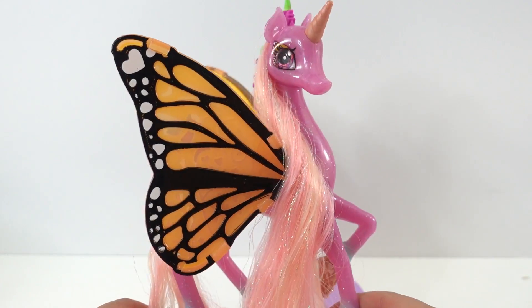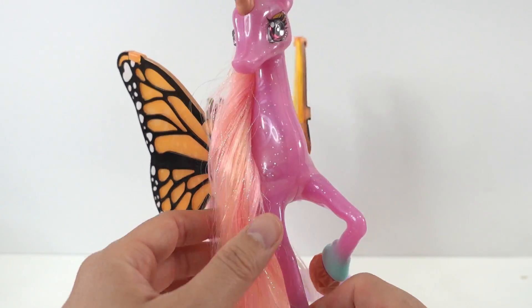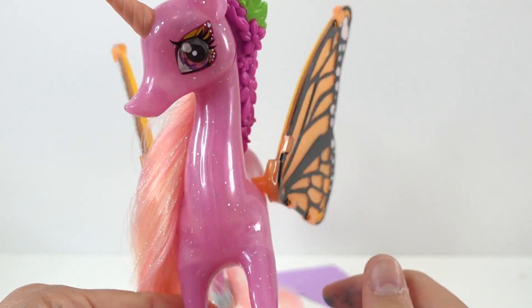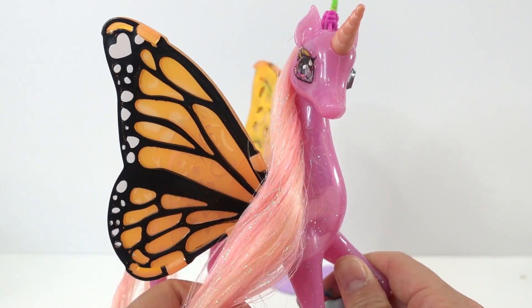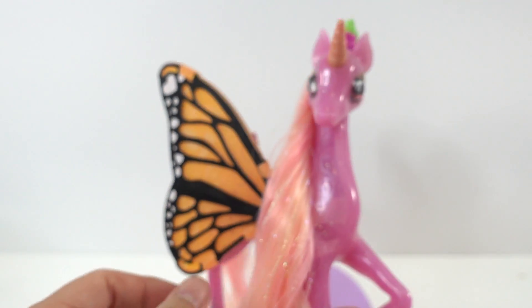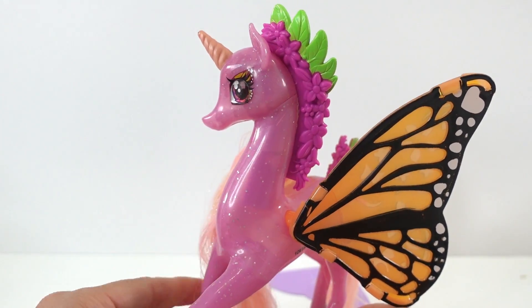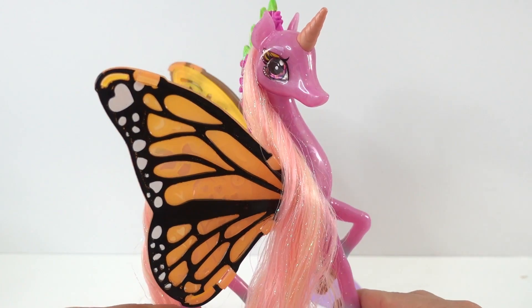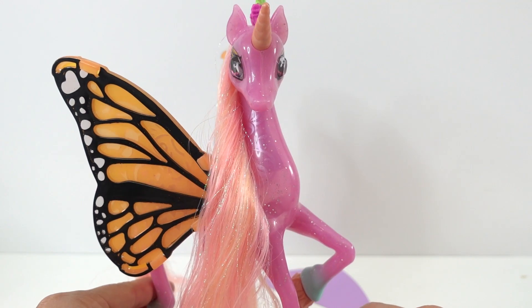All right, everyone. I thought this Shimmercorn was a lot of fun. I love the design of this unicorn — she is just so, so pretty. This one is Fern. There is one more: there is Galaxy, which you can also collect from this series. I think the two of them would look really great together. All right, everyone. If you like this video and want to see more like it, make sure to subscribe. I'll see you next time. Bye.